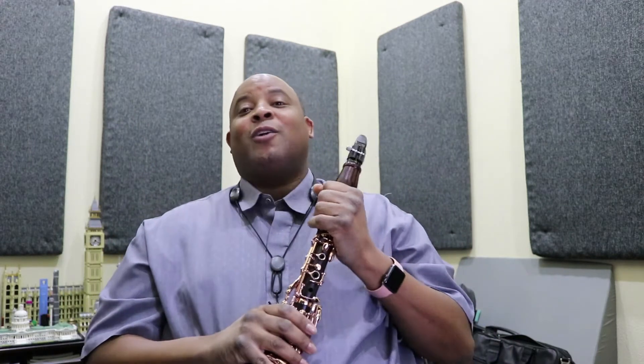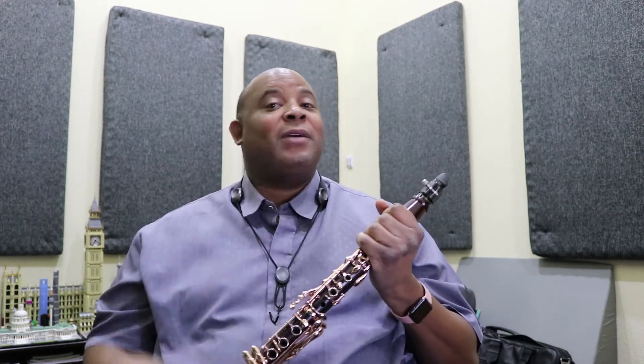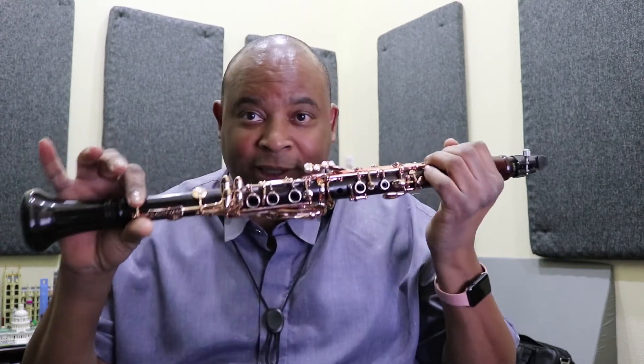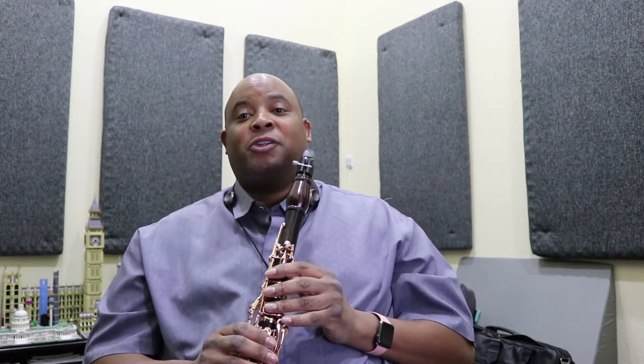Hey, what's happening? This is your boy, your hermit. Today we're gonna learn Despacito, the chorus. The chorus is made up of them low notes because, you know, them low notes have that flavor. I covered this song and I did it with my G clarinet, but today I'm gonna teach you how it's done on a B flat clarinet. Let's get right into this tutorial.